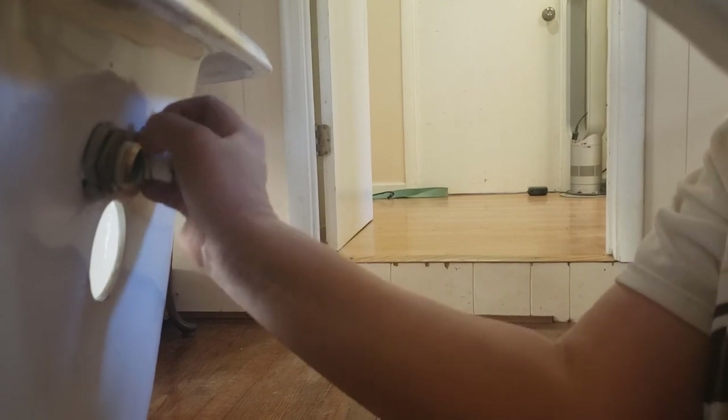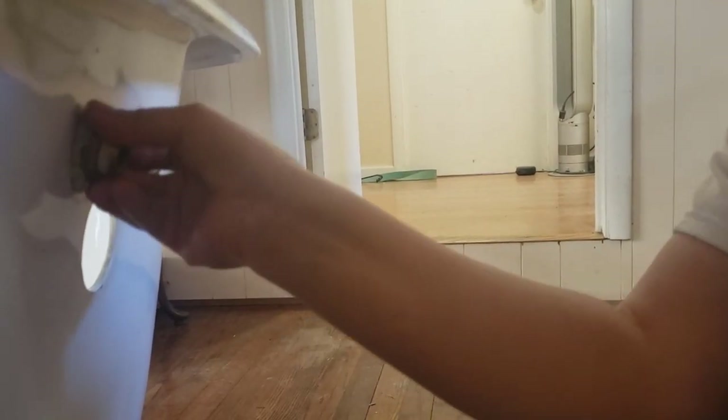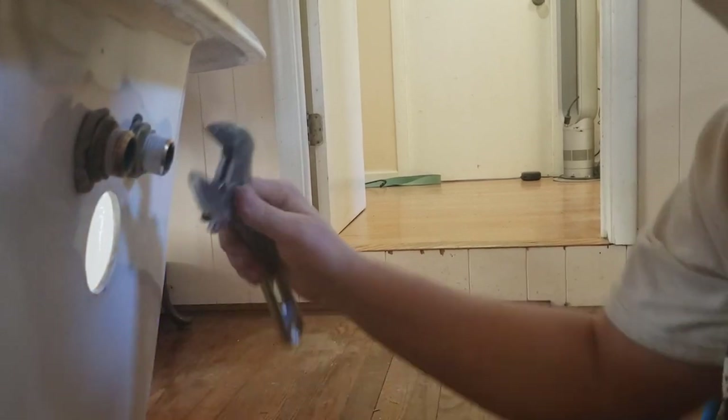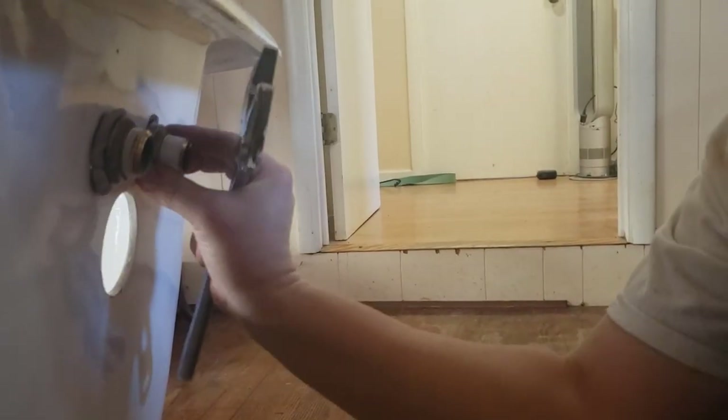I want it nice and tight in there. Again, it's Play-Doh — it's Play-Doh. Then I'm taking my crescent wrench and I'm going to tighten this down.